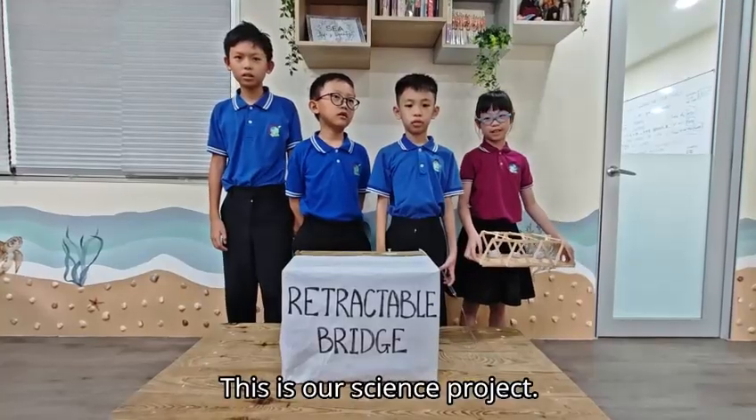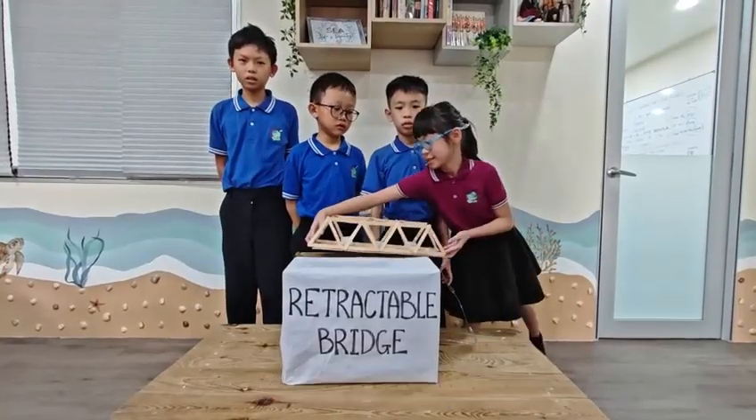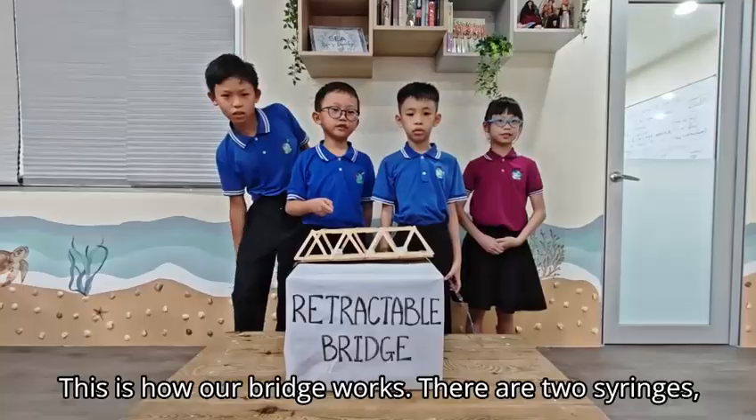This is our science project. This is how the bridge works.